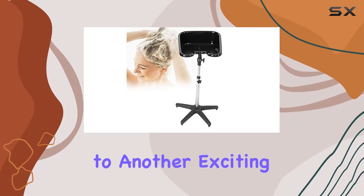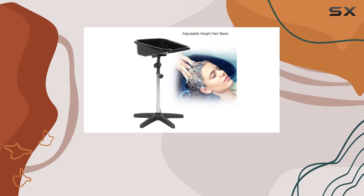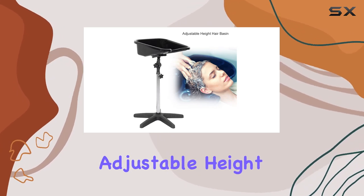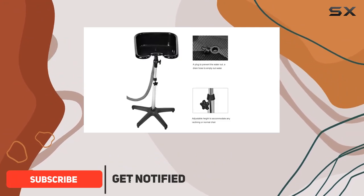Hey everyone, welcome back to another exciting product review. Today we're diving into the world of salon upgrades with the Rotec adjustable height hair basin. Let me tell you, this thing is a game changer.